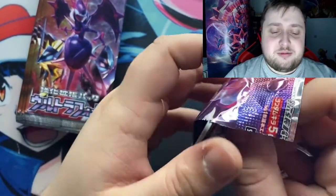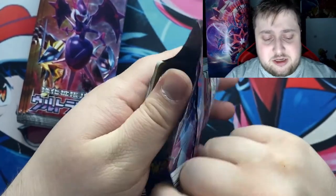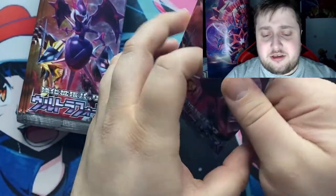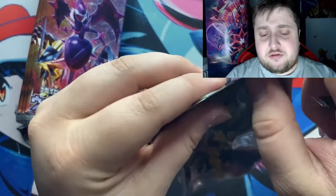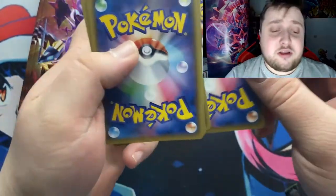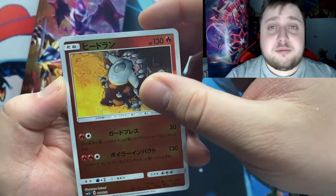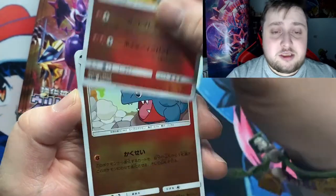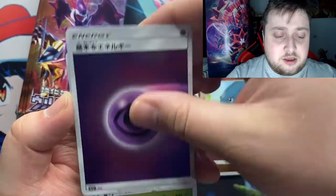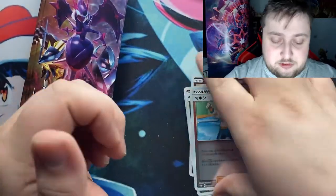I might try to get more Japanese sets in the future. I want to open more — I'd love to open a Shiny Star V but I don't have the money to buy it, so if anyone wants to donate one, hit me up on Instagram. Yo, Heatran! Psychic energy, very cool. And we got that dude too.